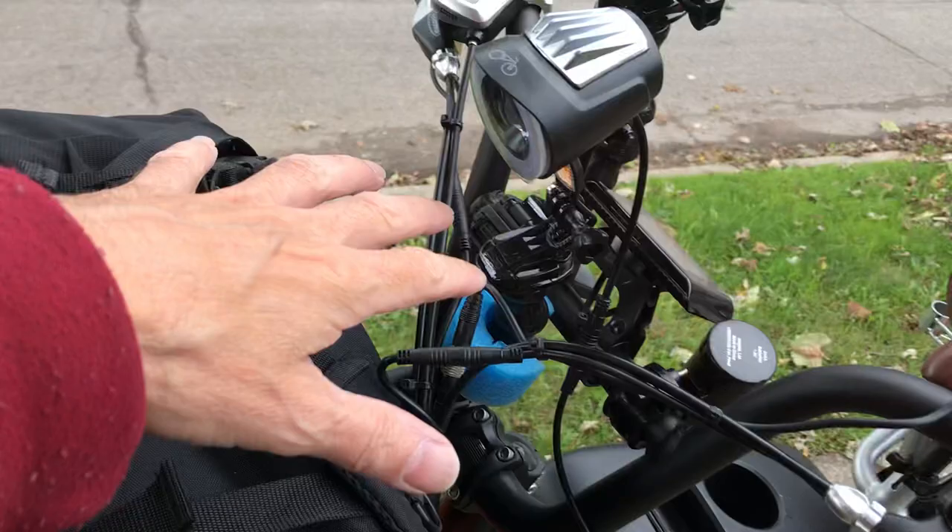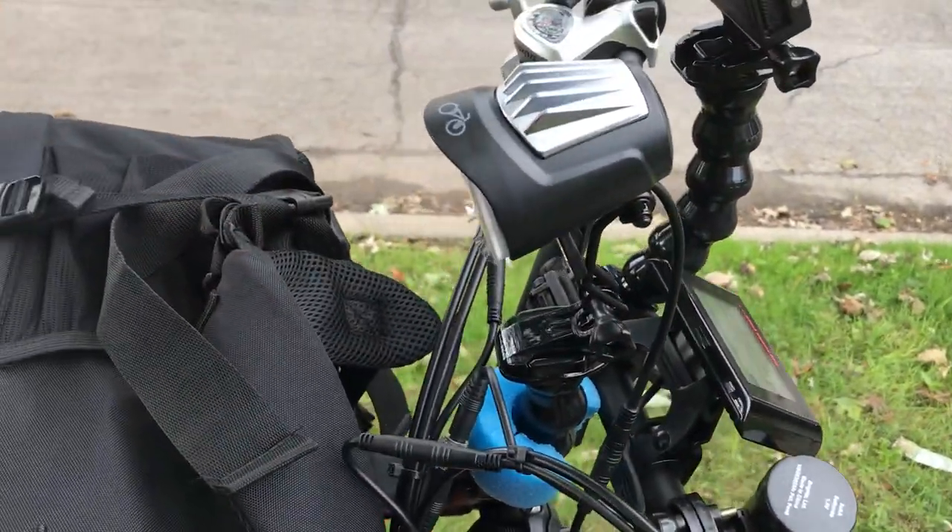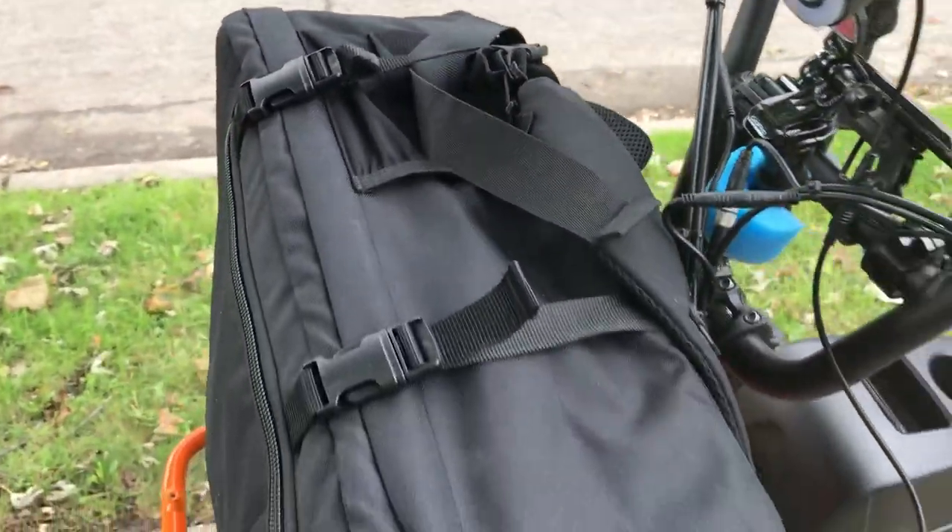My goal is to get a bigger light mounted up higher. If it's mounted up high enough, it'll aim over your load — which is kind of cool — instead of having it up in the front.